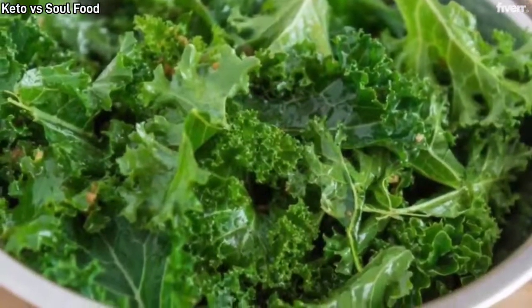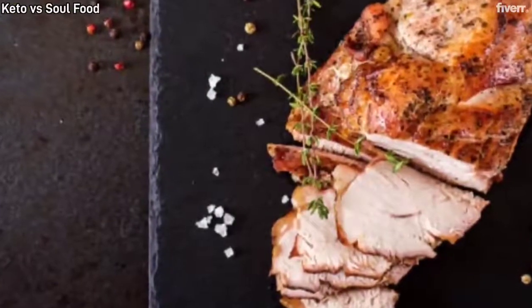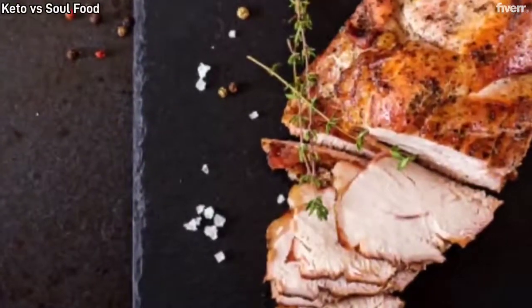Direction for keto kale with optional smoked turkey or ham hock: cook smoked turkey neck for 2 hours till tender — optional.